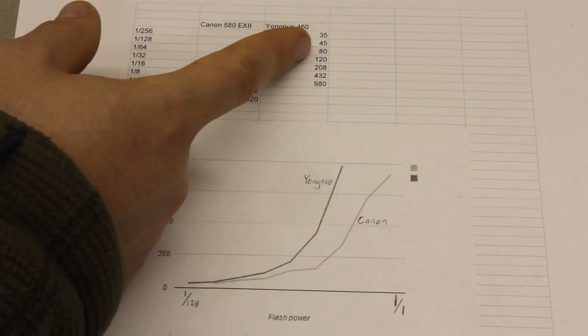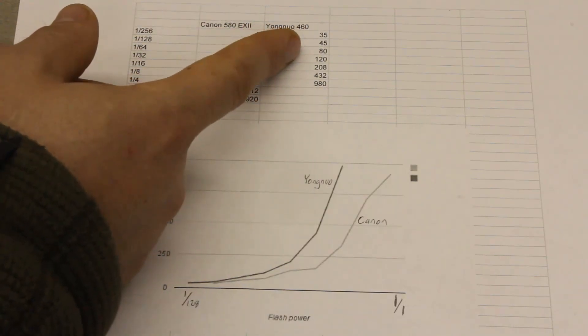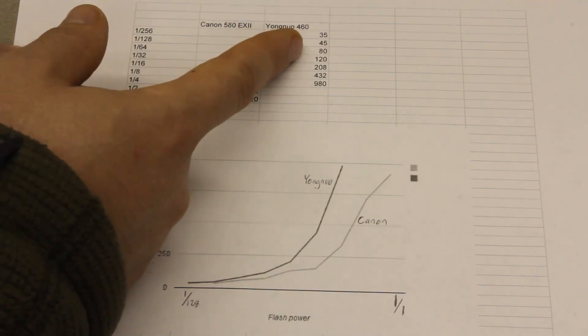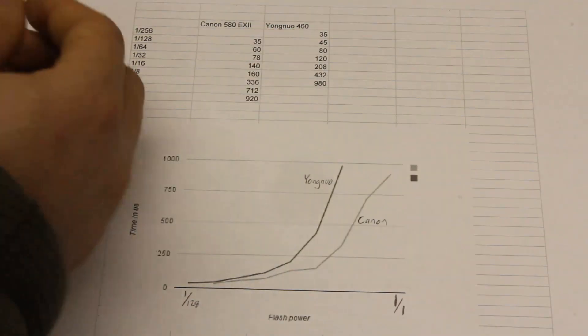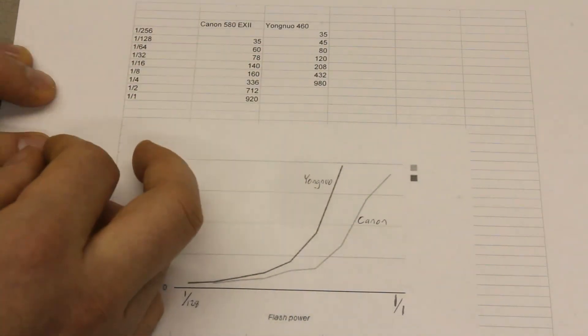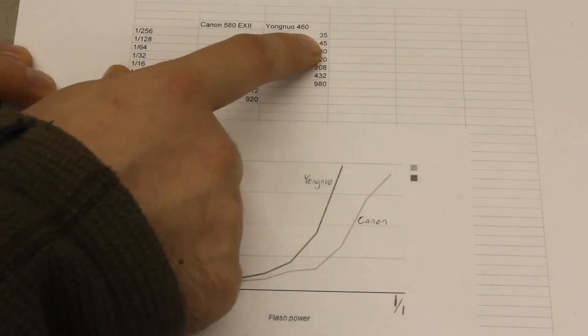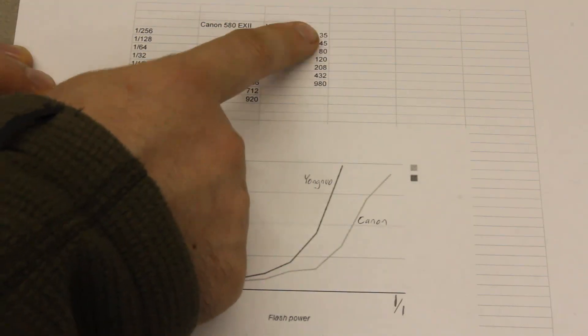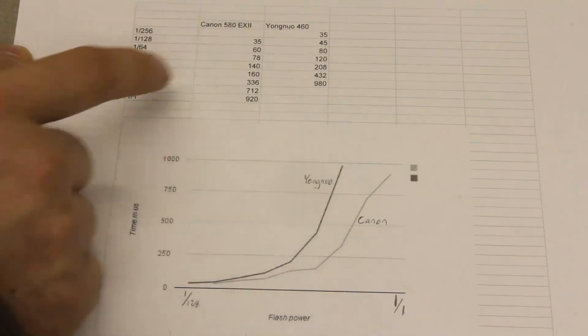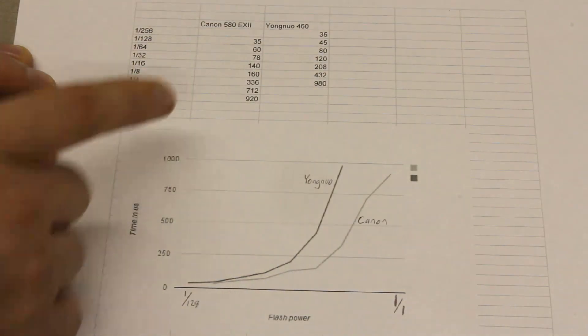But considering how much cheaper the Yongnu flash is, for a lot of people in high speed photography the Yongnu flash is going to be a better choice. This, of course, ignores things like build quality where the Canon flash is much better. But just in terms of duration, the Yongnu flash is pretty compelling, at least based on what we're seeing here in this table.